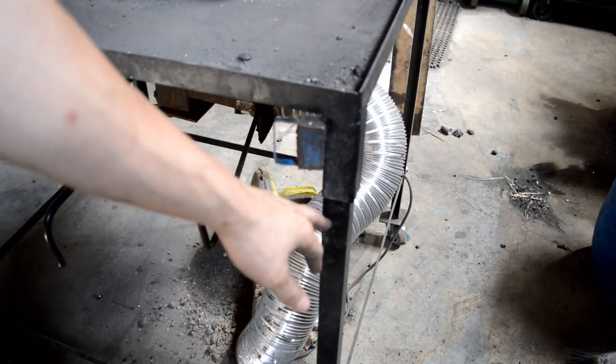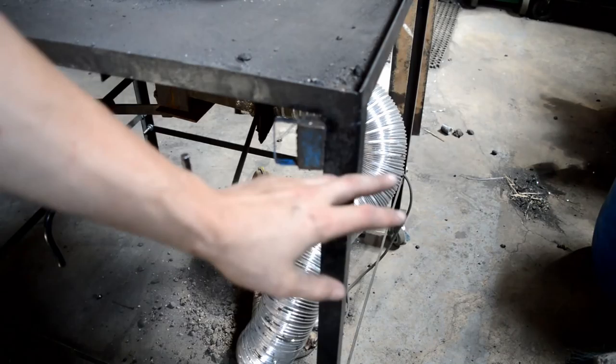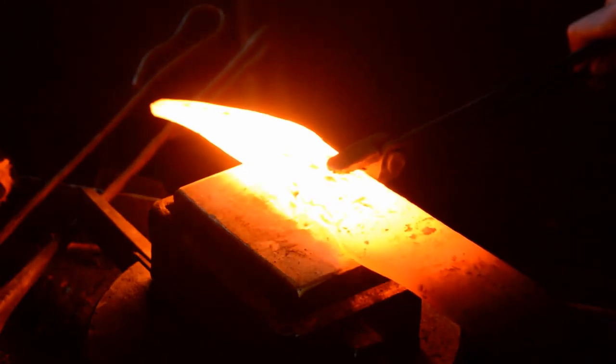My forge was made to be portable. You can see here I have a piece of angle iron for the leg that goes into a piece of tubing so that the top can completely separate from the legs. The legs are connected by four straps around — all those straps are bolted — and the legs are also welded onto casters so I can move it around easily.